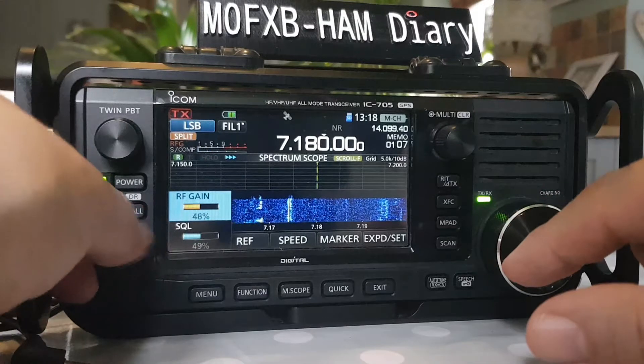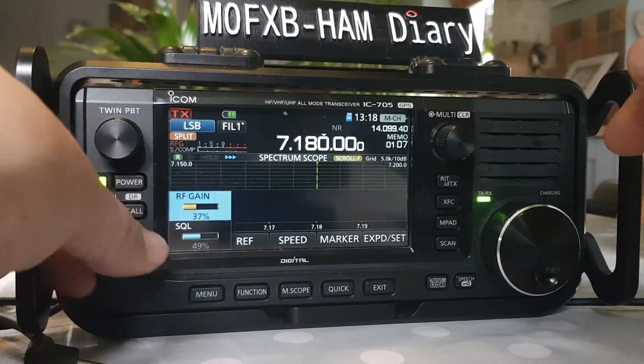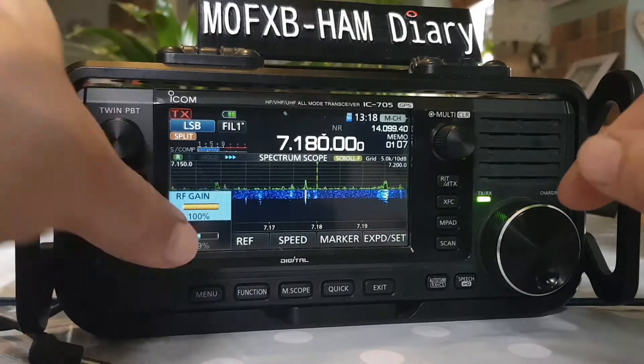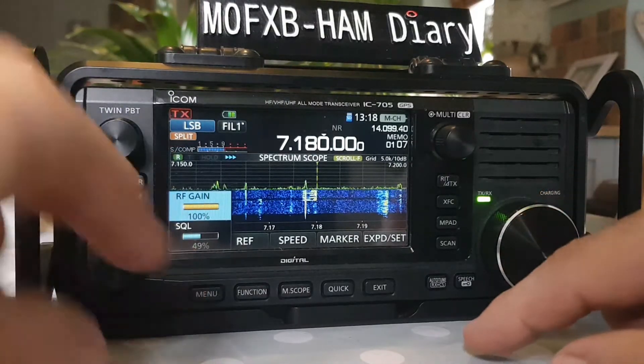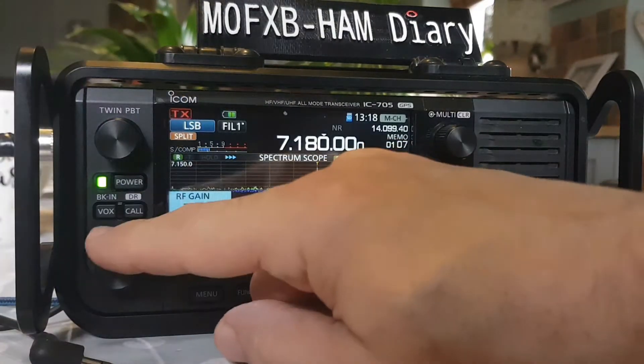Let's turn the RF gain right off — you can see we turn that off and we lose everything. Turn it back on and we gain everything. You can see the difference. That noise is a bit annoying.